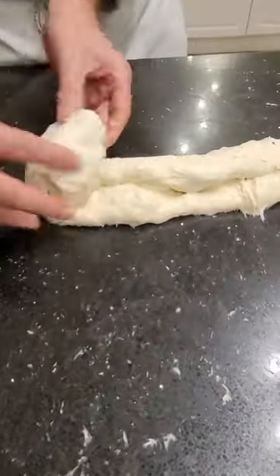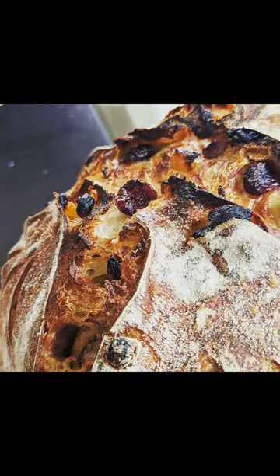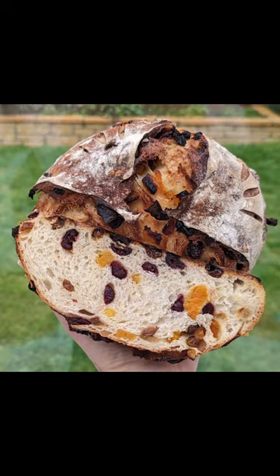Once rolled up, I give it a little shape and let it rest for another half an hour. It turned out much better than expected — very delicious. Give it a try yourself and enjoy.